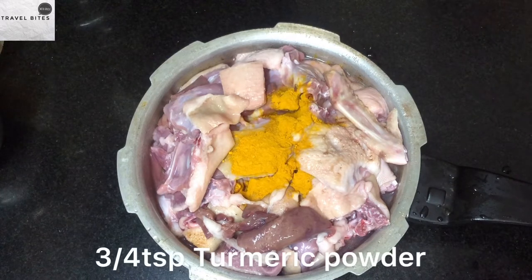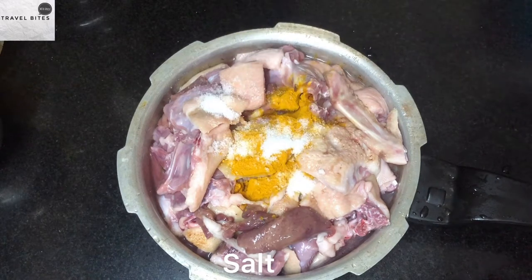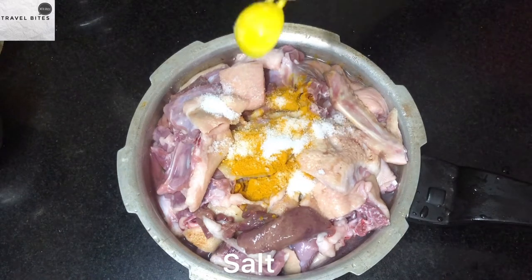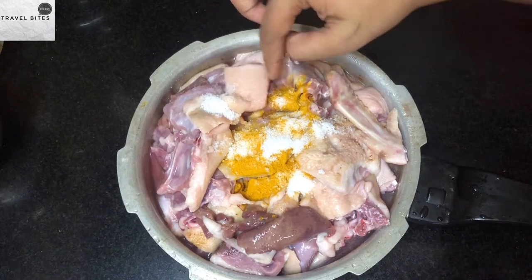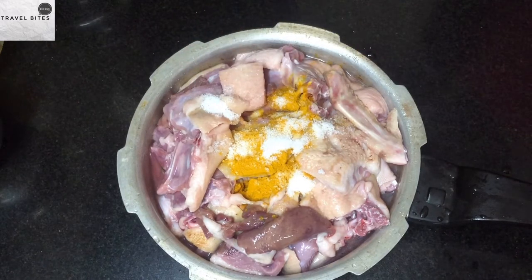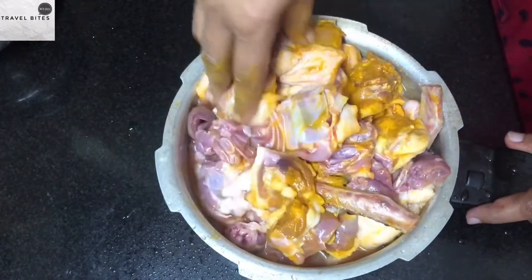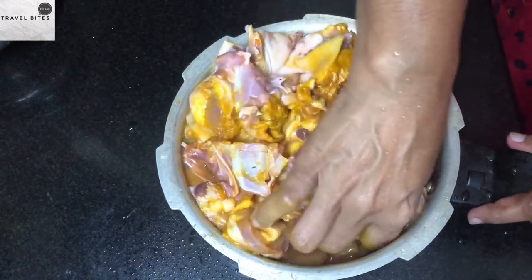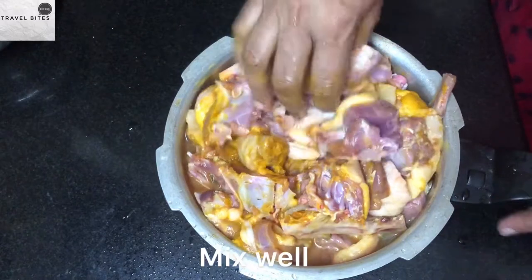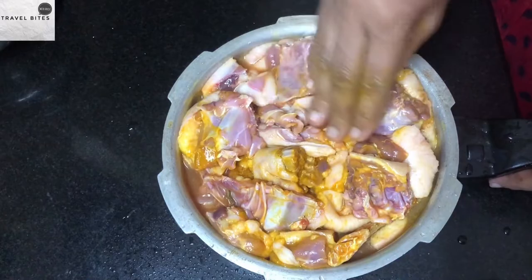We will use the hot pot. The hot pot is ready. We will mix it in a small cup. We will mix it in a mixer, a little bit.